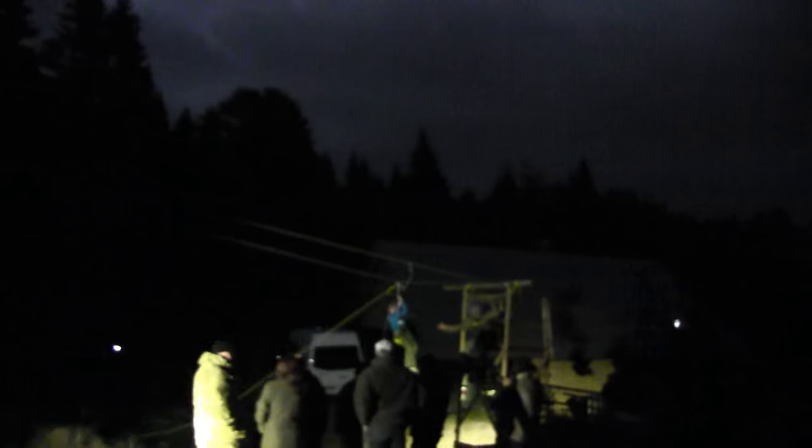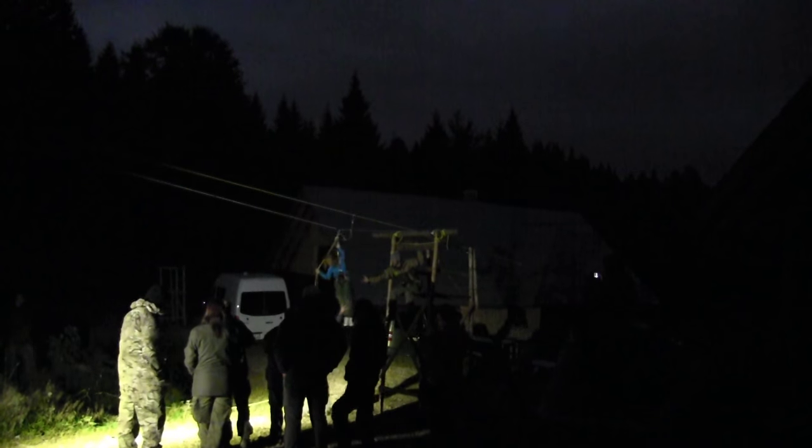That's night fun with the flying fox — throwing the lamps all over the place. Flying fox in the night, really have to try this once. It's so much fun.